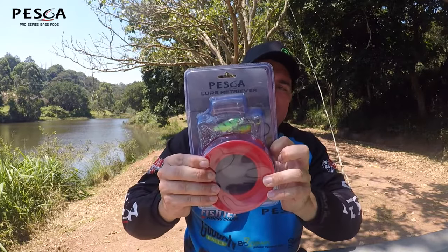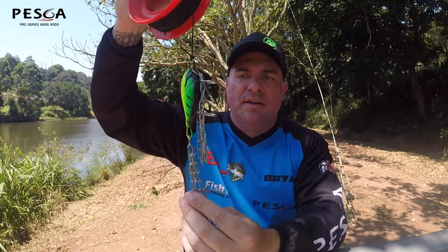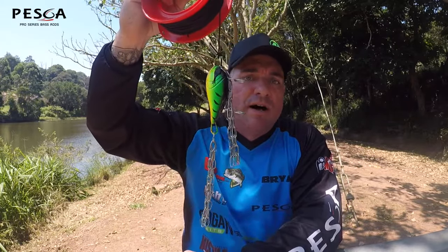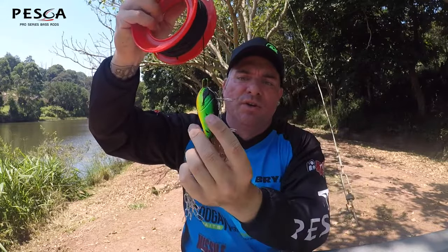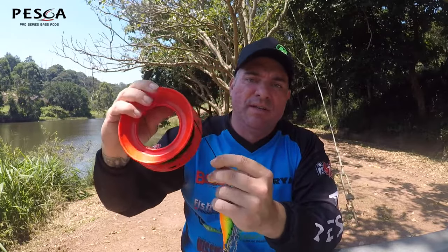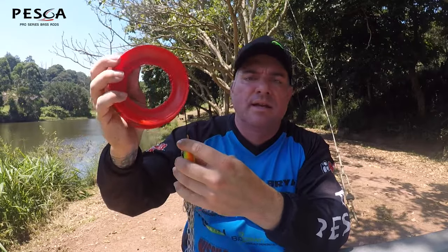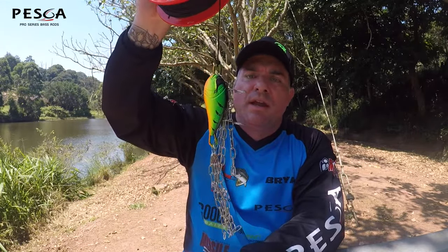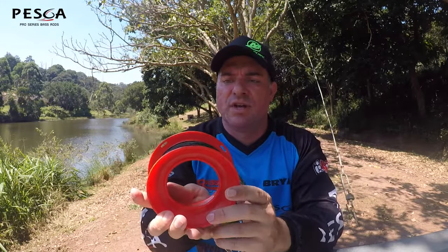First off, I'm going to start with the Peska Lure Retriever. It's just a standard lure retriever that many of you might know, some of you might not. It's got the big lead weight with the chains on it. Your line goes on to there and you lower it down. You've got 30 meters of cabling on here. Hook it down your line, send it down — it's going to get your crankbaits back every time. A really nice new addition from Peska.